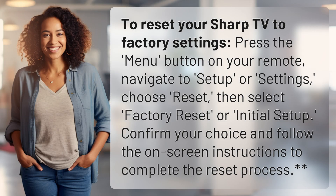To reset your Sharp TV to factory settings, press the menu button on your remote. Navigate to Setup or Settings. Choose Reset. Then select Factory Reset or Initial Setup. Confirm your choice and follow the on-screen instructions to complete the reset process.